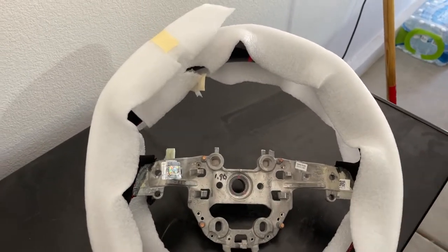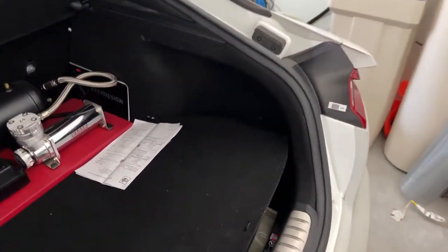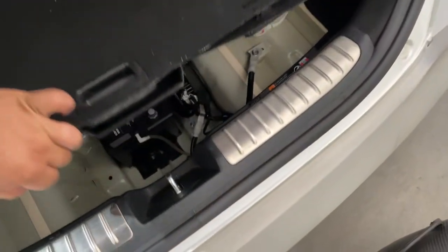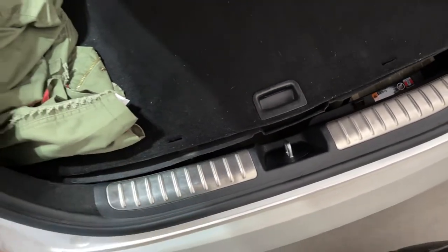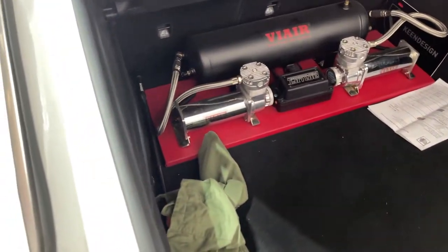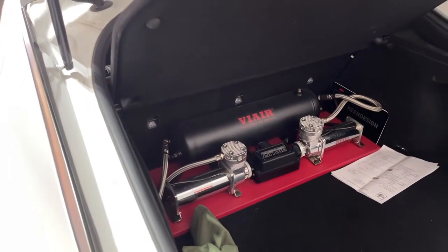So I got to go ahead and turn off the car, disconnecting the battery at the negative battery terminal. And I'm going to have that off for about 10 minutes before I actually start messing with the car.